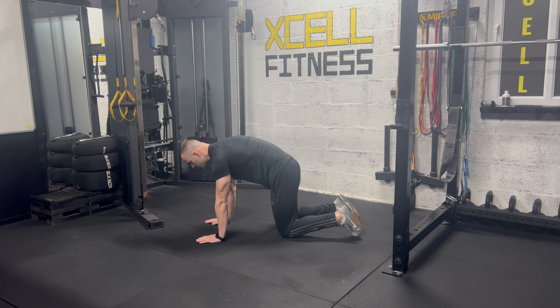Sometimes your program may say for a desired amount of time. And that is it for the cat camel exercise.